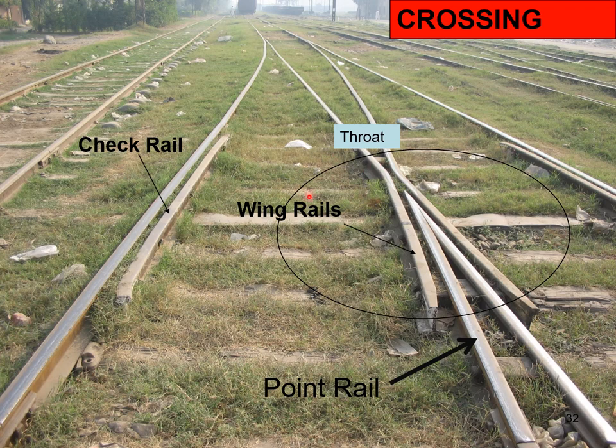Looking at the actual crossing: two switches form the point; the crossing consists of two wing rails and a V piece, with the throat at the minimum distance between the wing rails. The V piece contains the point rail (more length) and the splice rail. The check rail is also visible here.